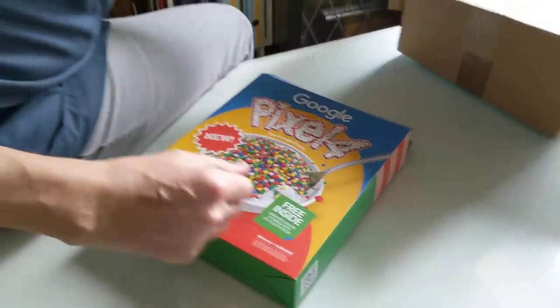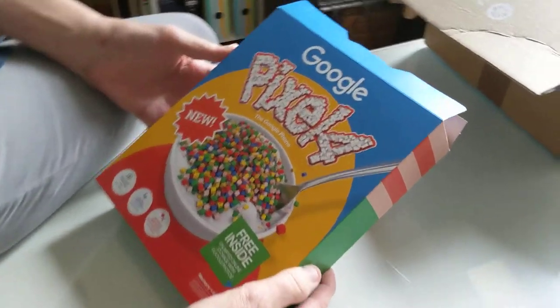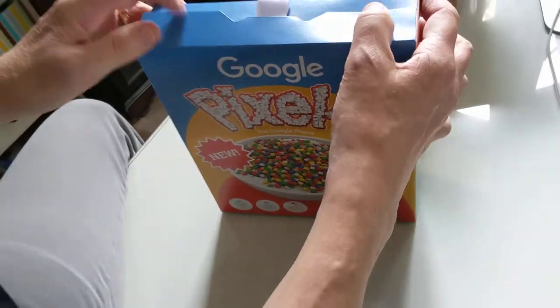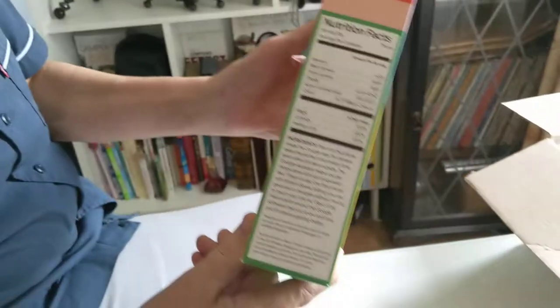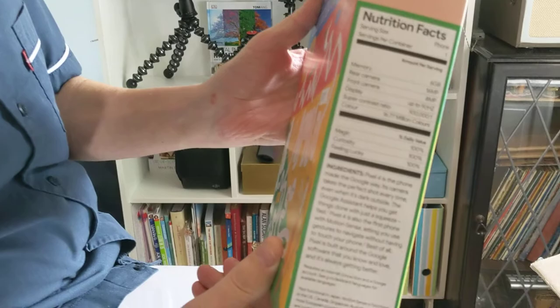So the thing is, I opened the box up and I was thinking, what's this I've ordered? I did order a Pixel. But it's like a cereal box, look. And on the side, all the nutrition facts.